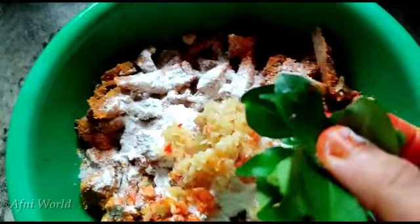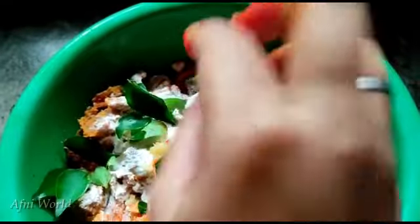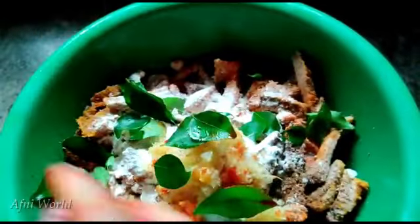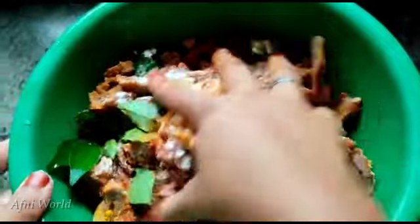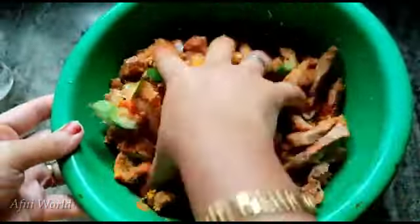Put it in a bowl and make it into a patty. Stir in the bowl, then put it in the bowl and mix it well with all the beef.